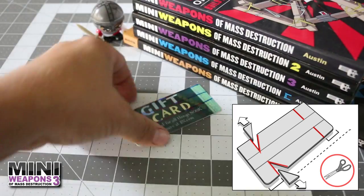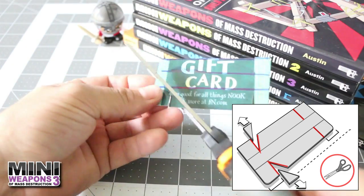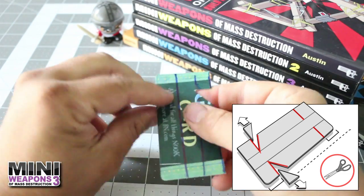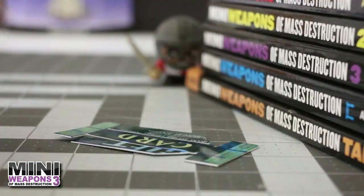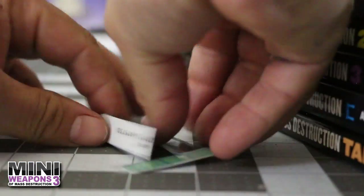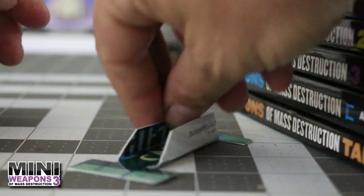To construct the frame, reference the illustration and make several small cuts into the large card, using the marker guidelines as a stopping point. Next, using the guidelines again, fold both sides between the cuts upward to a 90-degree angle.